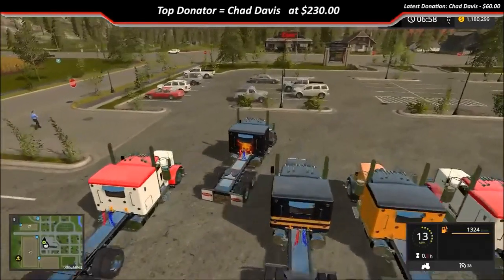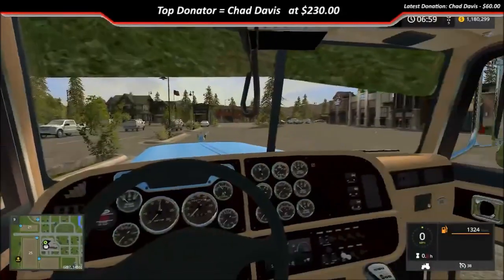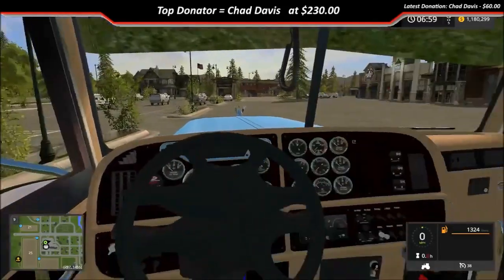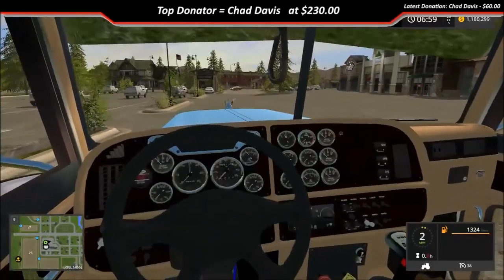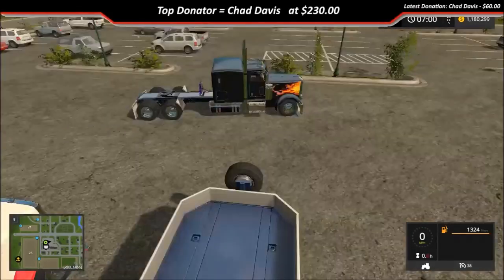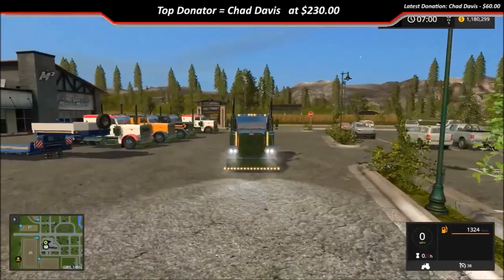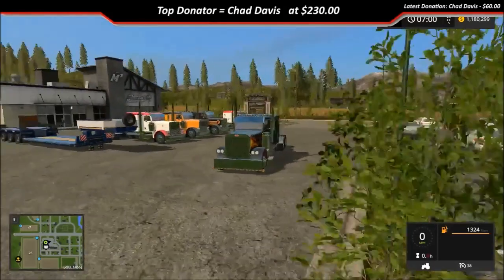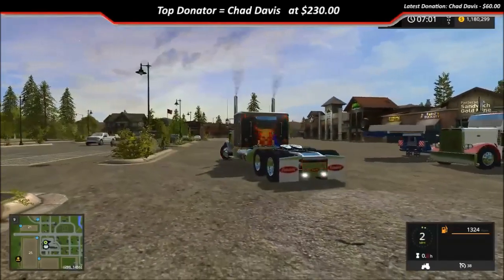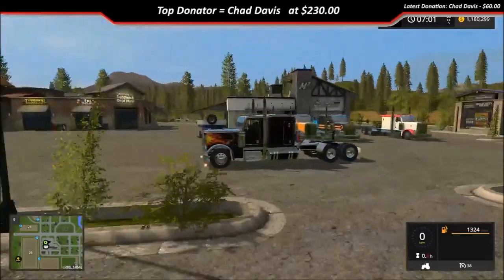I'm gonna go ahead and pull it on out. The interior's got working mirrors, gauges work, and the steering wheel works. Jump out and check out the lights — it's got the low beam and the high beam, really cool. So everything on the truck works.